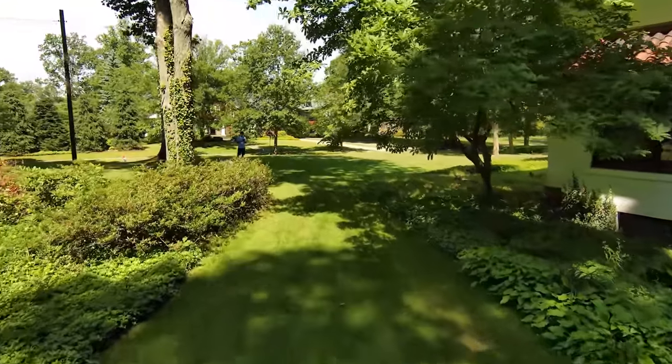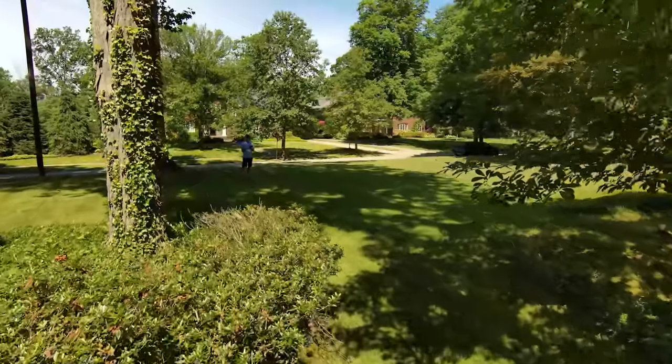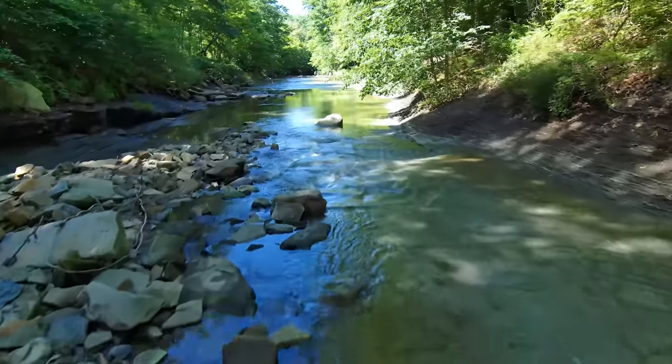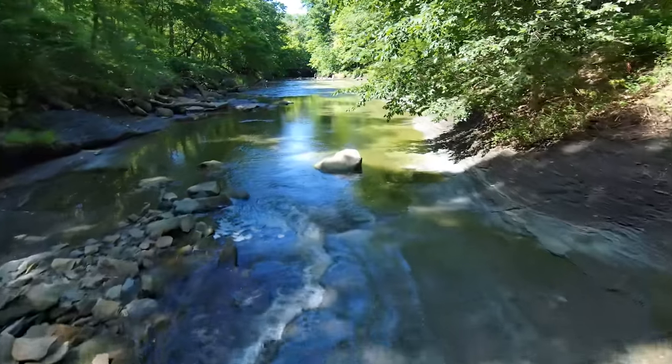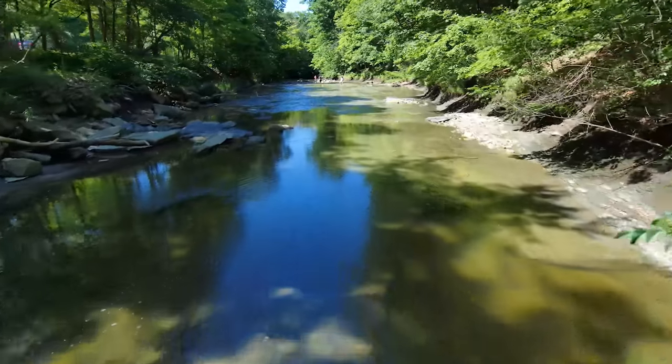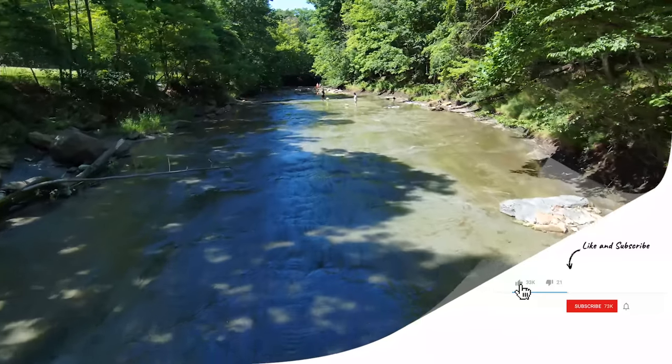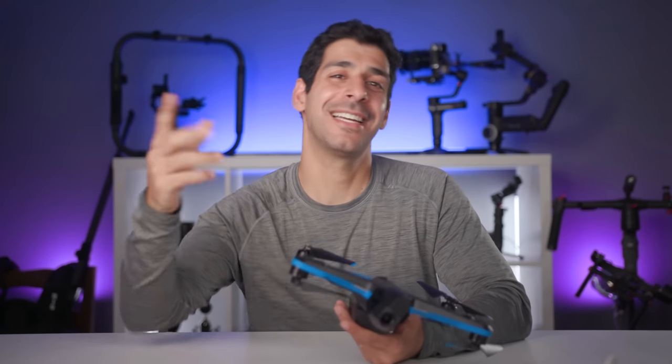I want to know what you think — is this a drone you'd consider getting, and why or why not? If you have any questions or topics you want me to cover in a follow-up video, let me know in the comment section. I'll put links in the description to where you can buy the Skydio 2 as well as the accessories I mentioned. If this video was helpful, please give it a thumbs up, tweet it, share it, and join the community by hitting the subscribe and notification buttons. You can also find me on Instagram, Twitter, and Facebook at Tech Gear Talk. You know what I always say — buy it nice or buy it twice. Good luck and see you soon.